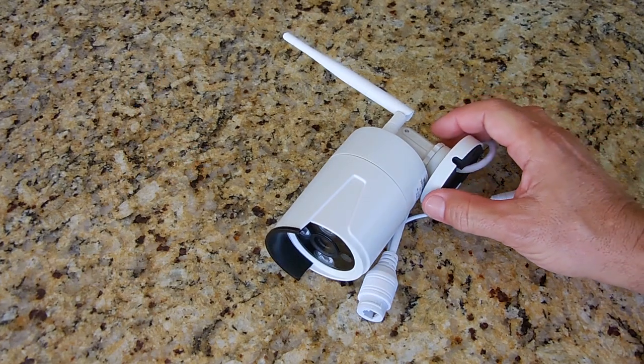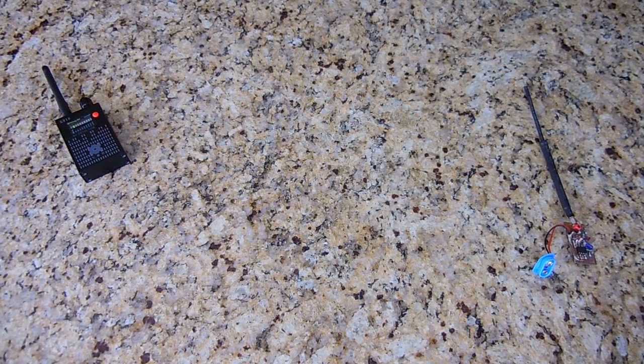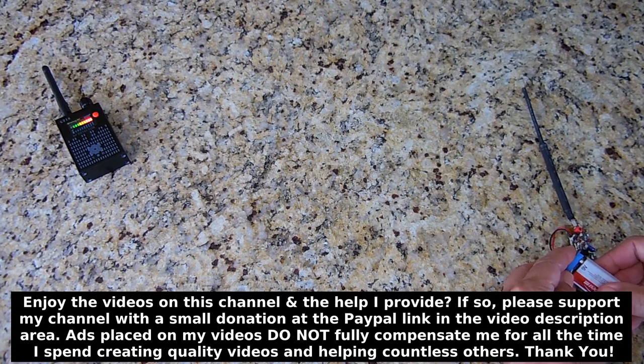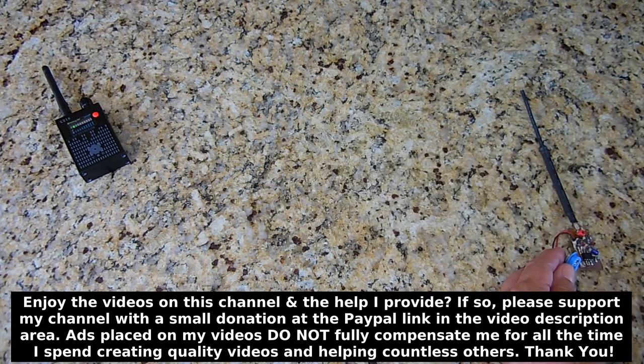Wireless cameras like this one, even though they're large and very hard to conceal, sometimes people do try to conceal them outdoors, and this device will easily detect them. Before I hide this transmitter outdoors to show you how to locate it, let me just power it up. We're about two and a half feet away — and you'll see the detection over there. Full scale, and that's actually on a very low sensitivity setting.